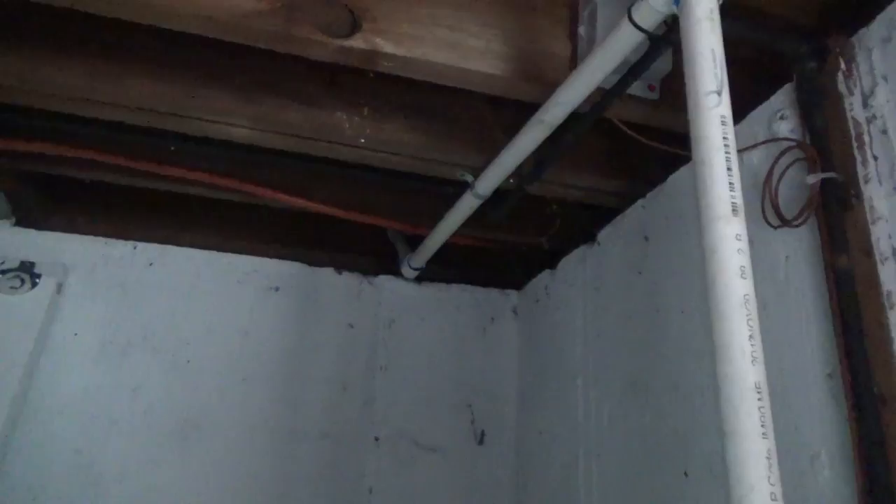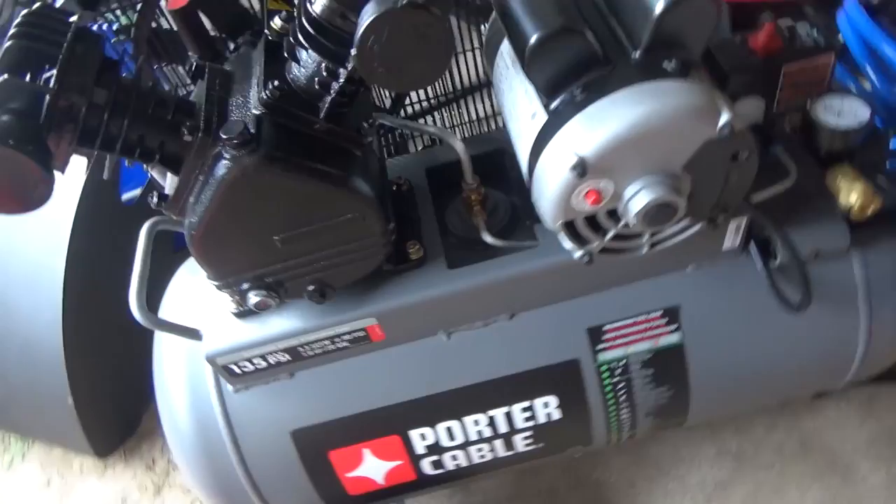So do that before you do anything else so you don't forget, because you don't want to mess up your whole plumbing system with contaminated water. The next step is you're going to want an air compressor that can handle the job. This is the one I got — it was pretty cheap, it was on sale at Tractor Supply.